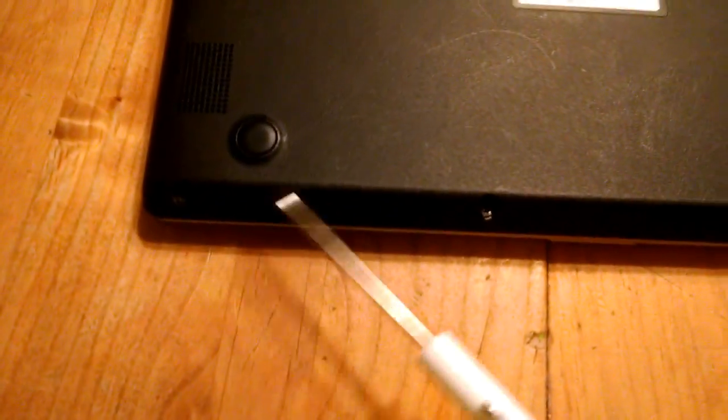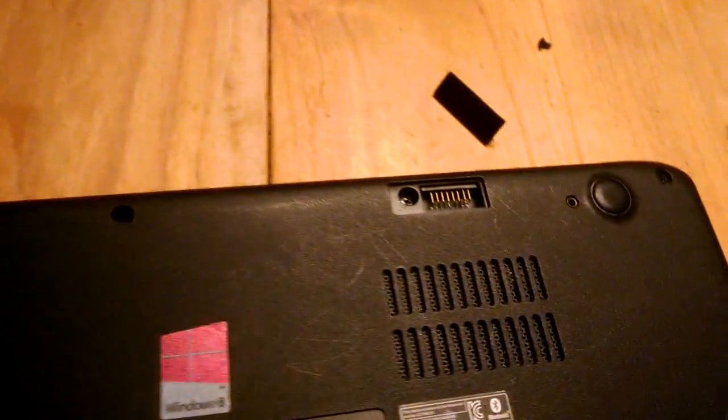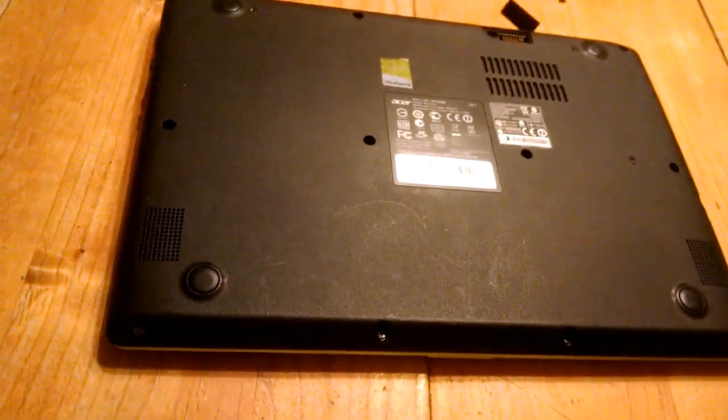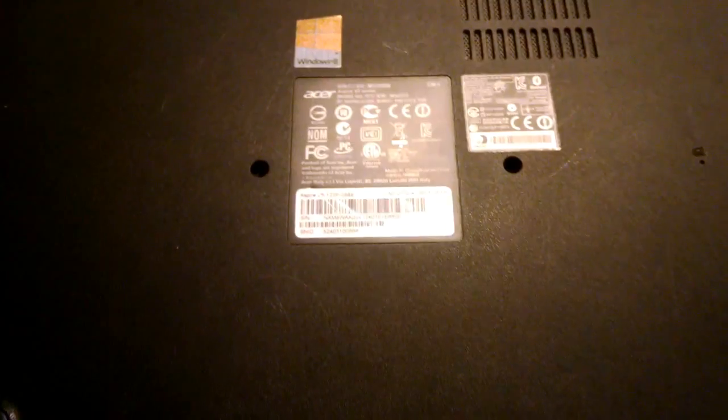First thing we got to do is flip it over. Like most computers there are screws all around, so I'm going to take all these screws out. This one also had a little rubber thing right here, so I had to take the rubber thing off and that exposed a screw there as well. By the way, this is an Acer v5 122p - it's an older laptop but the concept should be the same.